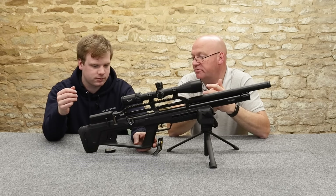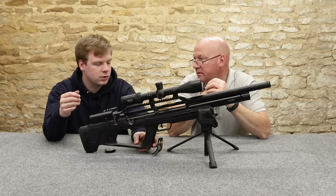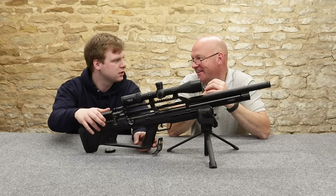We're doing it on the right side for a right-handed shooter. It is on the correct side for a right-hander because it's on the right.